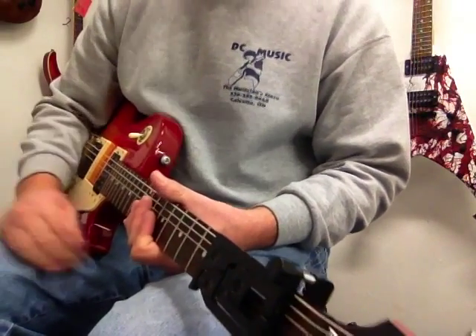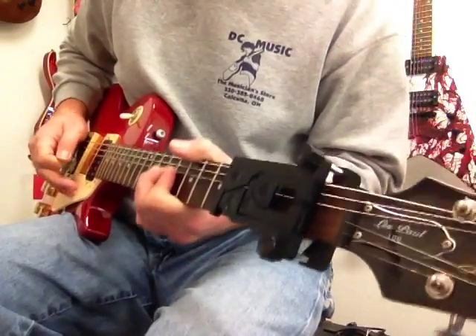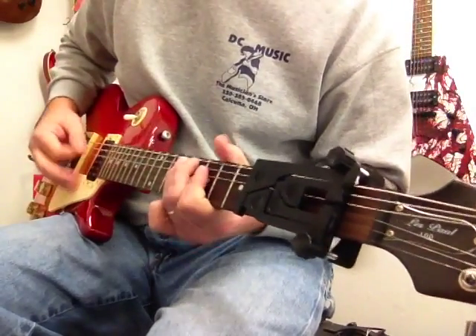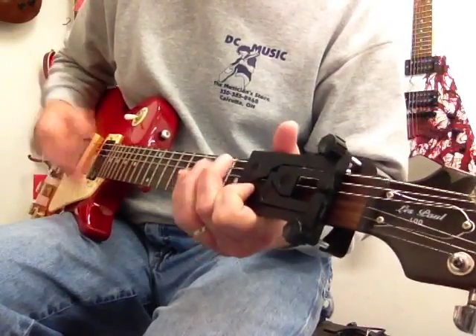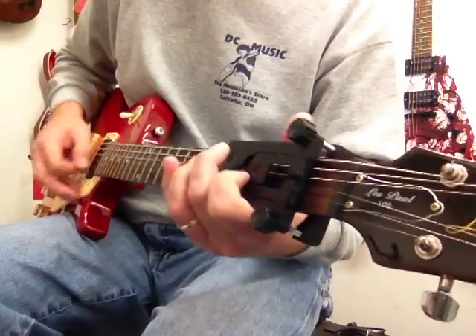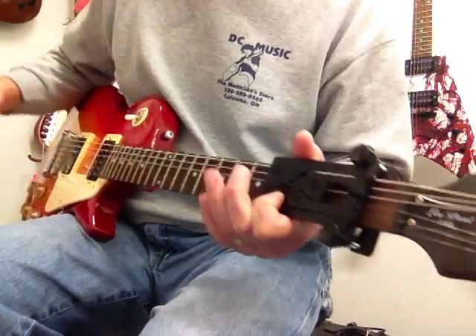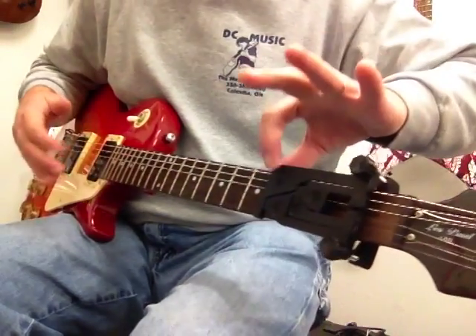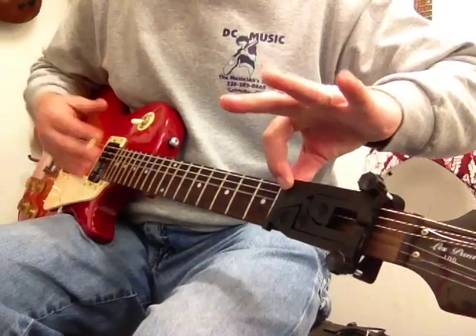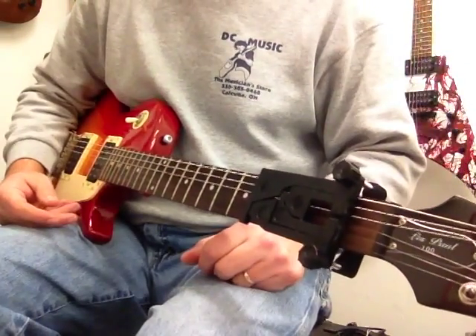Chord Buddy is not meant for rocking out. It's meant for one chord. One finger — you can see I'm pressing one finger and getting the whole chord. So that's the point of the Chord Buddy.